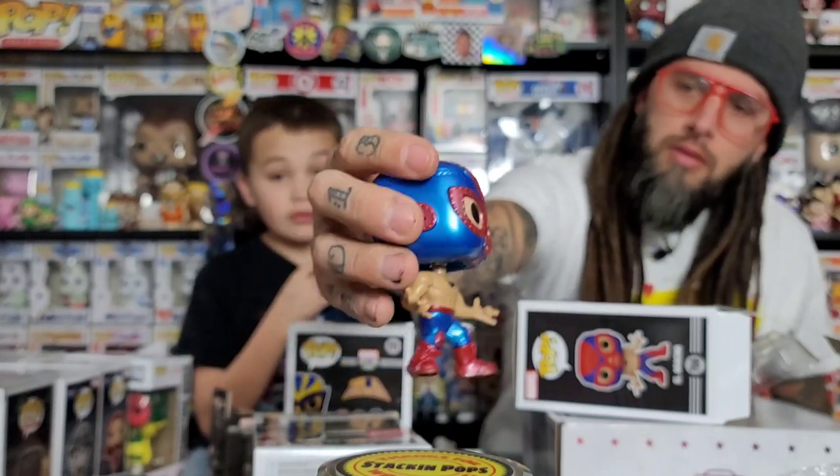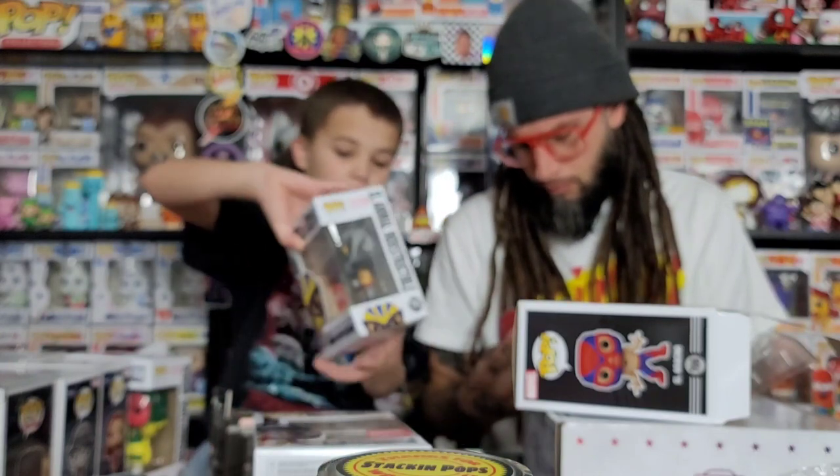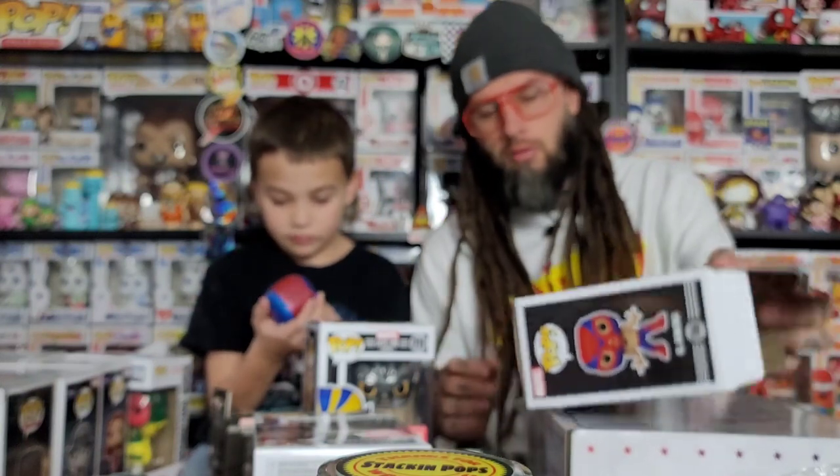Maybe they're going to start going back to the good metallic stuff. I think this is the best one out of this set — the Spider-Man. I like how he's got the waistband and his knee pads have the spider web on them. That one's cool.